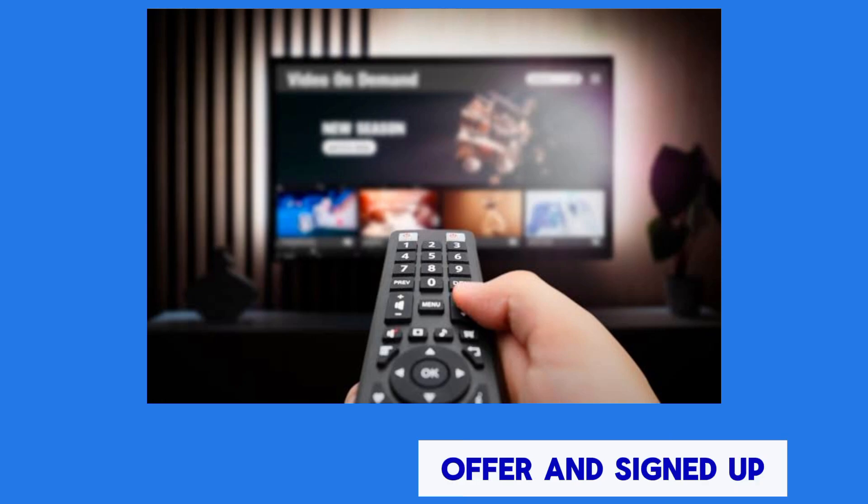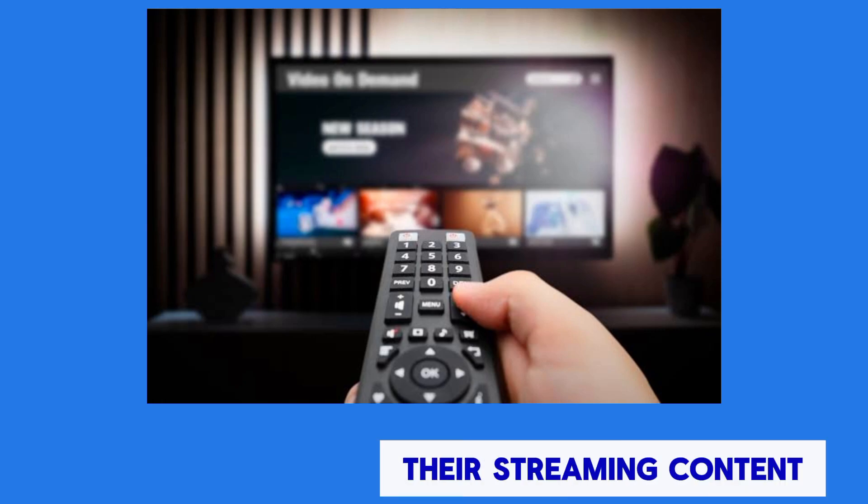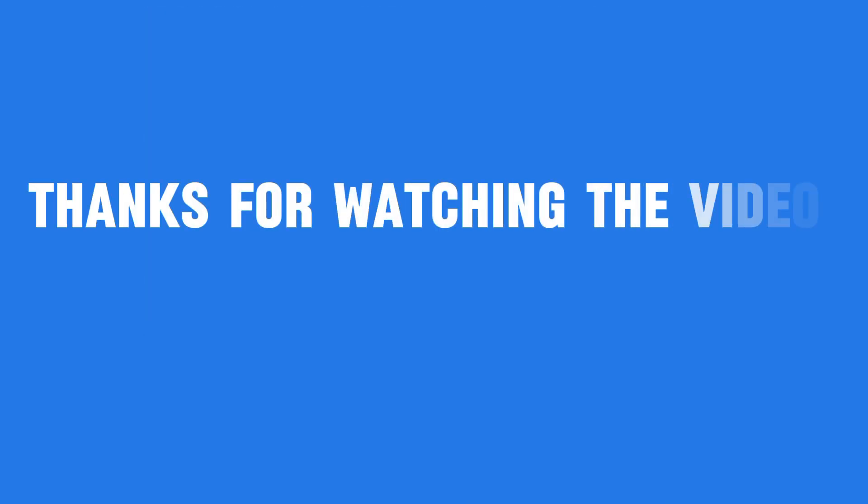Once you've redeemed the offer and signed up for Paramount Plus, you can start enjoying their streaming content. Thanks for watching the video.